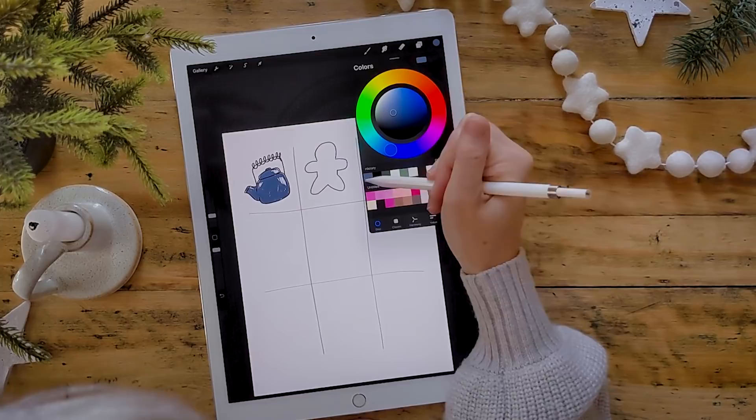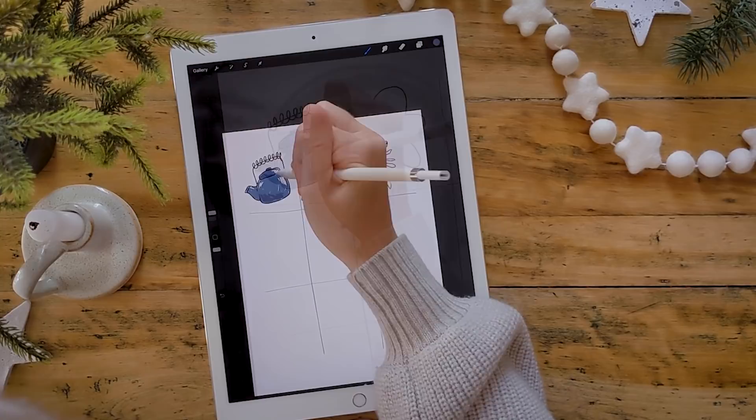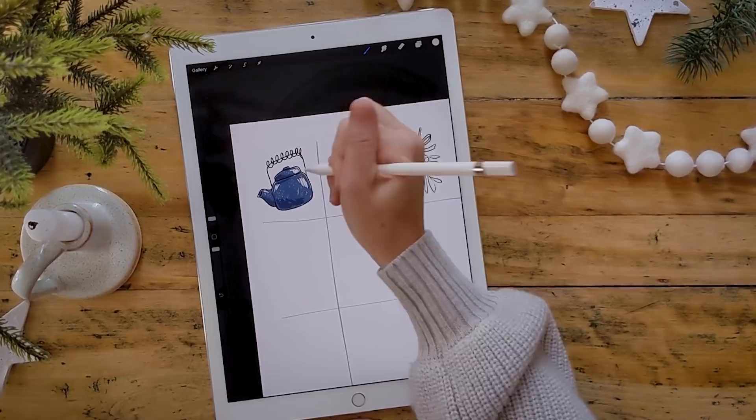Once you've colored in the blue kettle, we want to add some highlights. You can use a white pen or go to the erasers tab and choose the dry ink eraser — it looks the same as your pen and you can simply erase some of the blue already put down. This is a fun trick especially if you want the background color to be the highlight, so it's not as stark and high contrast as white. Then I've gone back to my pen, selected a slightly darker blue, and I'm adding some low lights.